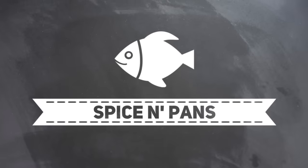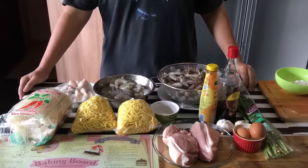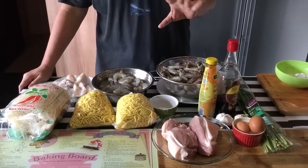Hi everyone, welcome to Spice and Pans. If you like our channel, please hit subscribe and thank you for watching. Today I'm going to show you how to make Hokkien fried noodles, or what they call it Fujian Chao Mian.